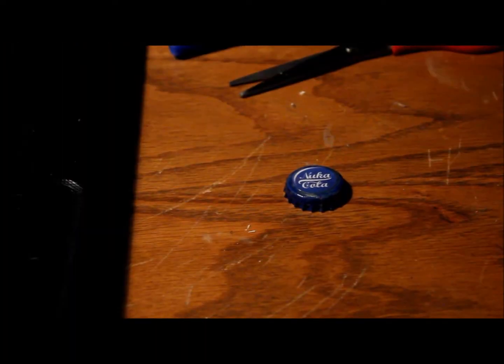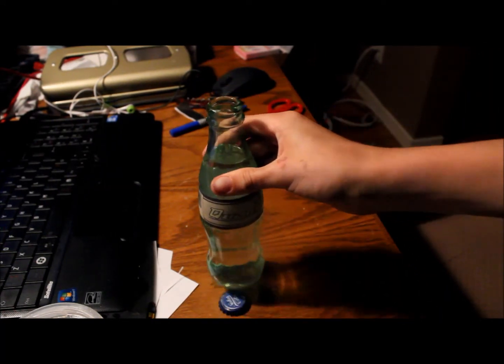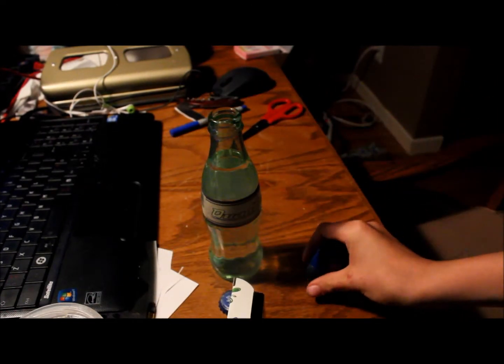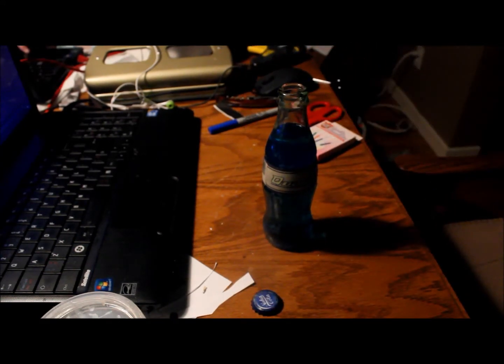Now it's time to make the Quantum. Pretty much do everything you just did but with the different labels and different design — glue them on, make the cap, and there you go. Next, fill it up with water, then add three drops of food coloring, making sure to stir after each drop to get a nice even color.